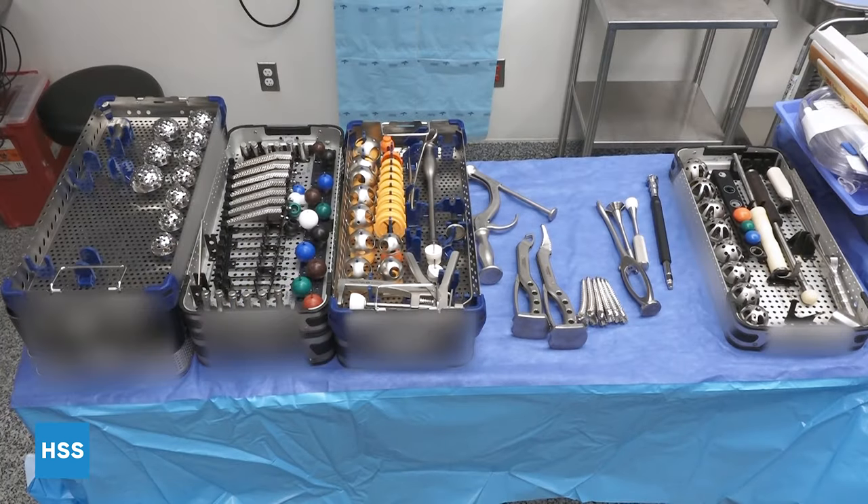Here are the instrument trays. This is for the bimentum cup and the actus stem. We have a basket of reamers, the broach tray with the trial femoral heads, and then the trial cups. It's important to use a trial cup in this case because it's a monoblock shell with no ability to know if you're down all the way and no ability to put screws in. So it's nice to have a good idea of the depth of impaction, as well as the stability and bite of your cup. You can see the broach handles, reamer handles, and another set with some miscellaneous instruments.